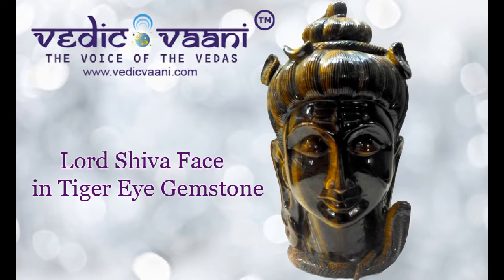Thank you for watching this video. Looking for a Lord Shiva Face Idol in Tiger Eye Gemstone? Vedekvani.com is the right place — India's most trusted brand in religious puja items, with 4000 plus products to offer customers across the world.